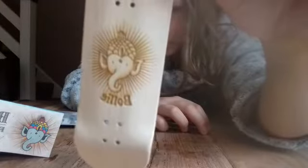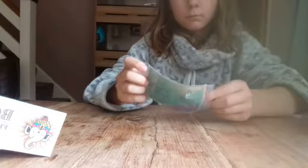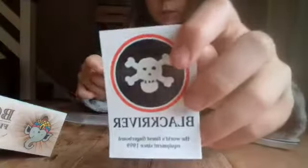We have the deck here. That's quite nice. Multicoloured pliers. Quite nice pop to it. So we got a black river sticker and a bolly sticker. I got one of the decks, a bolly deck.